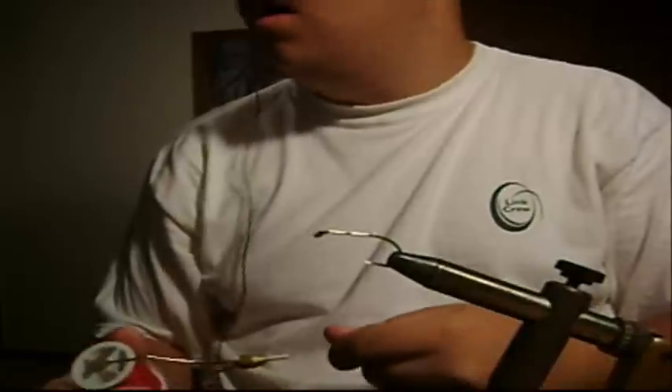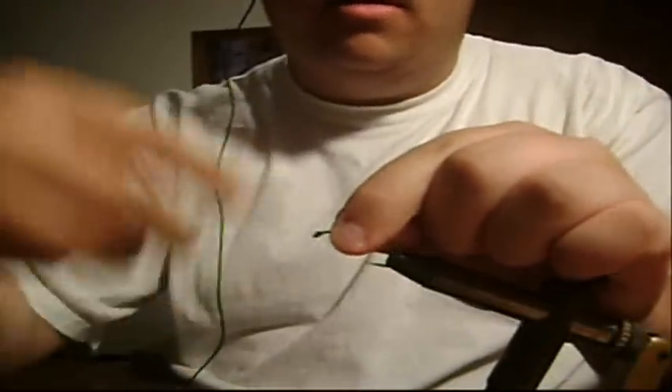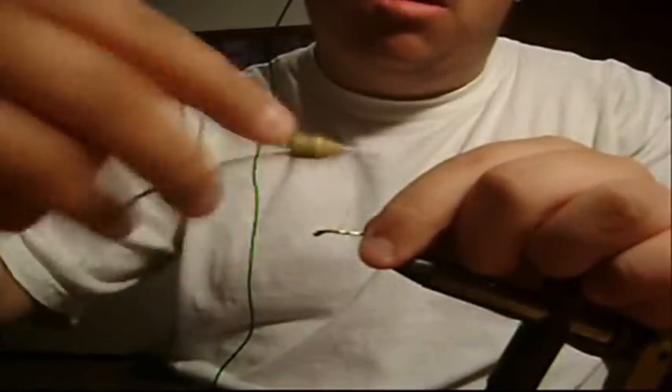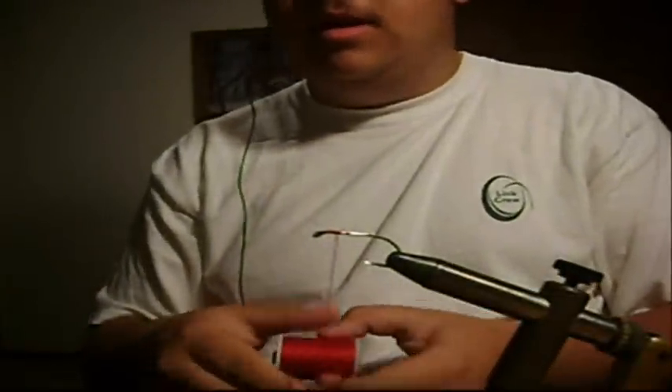Alright, so I'm going to show you guys how to use a whip finisher. So when you get towards that end you're fine, that's all you really want to do, and just get some of that out.